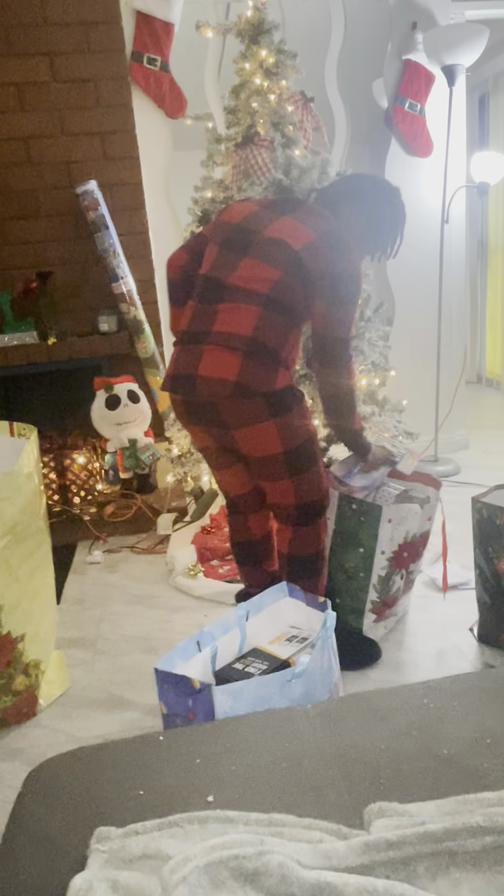Stop saying that! This is my new dance, guys — that's your happy dance. Please leave those presents alone, I will have you open them in a minute.